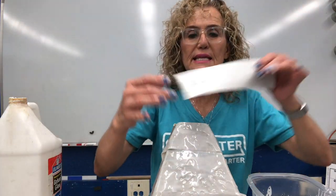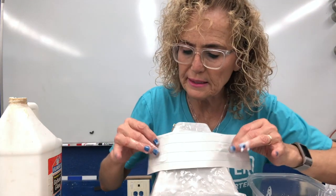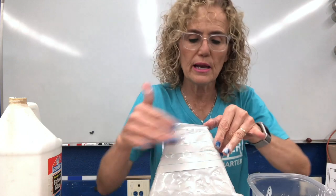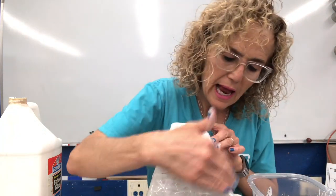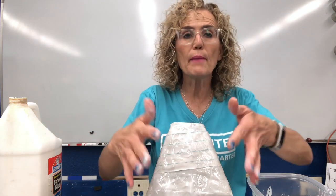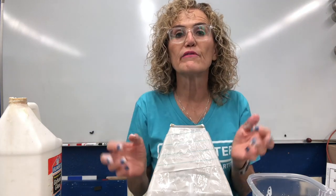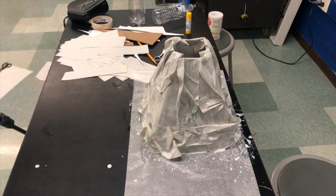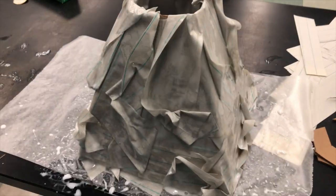Now this is really wet — I don't really have to wet the next layer. I can just kind of put it on, maybe get my fingers a little wet with the glue and then just paint it on my volcano. I'm going to go all the way around the volcano. Here is my finished volcano, finished with the papier-mâché part.